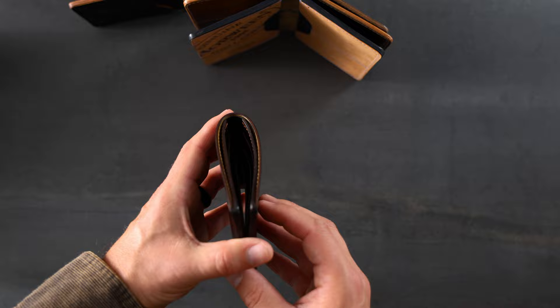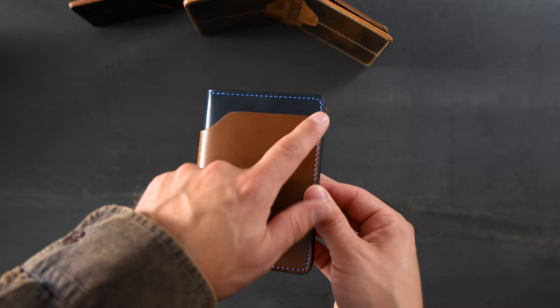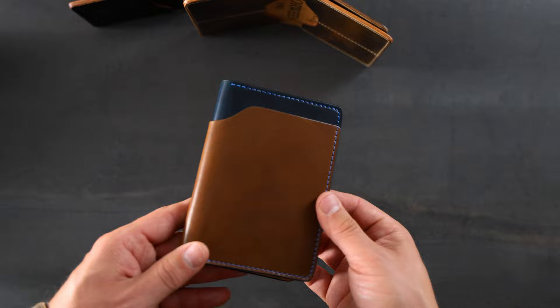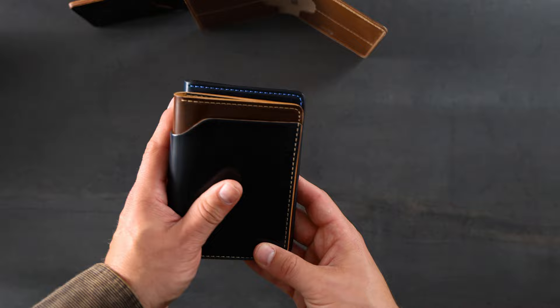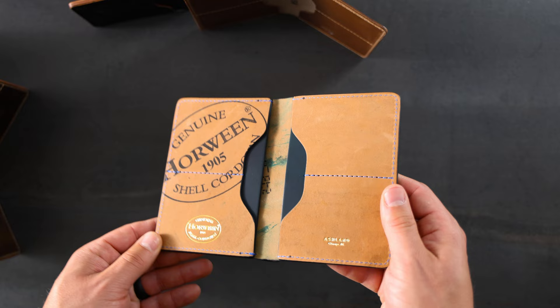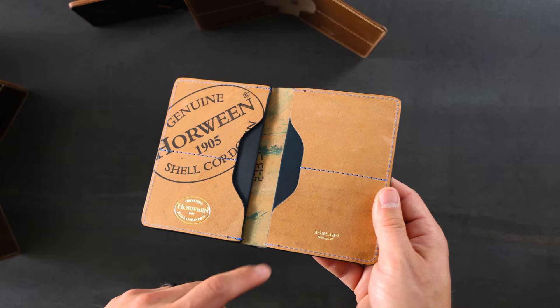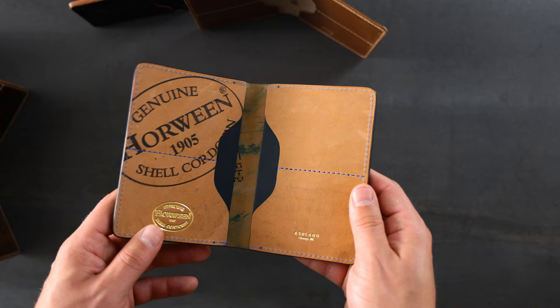Up next is another Traveler Passport Holder — this time in Whiskey Shell Cordovan on top of Denim Blue Shell Cordovan. We have a matching blue stitching along the top, but that blue stitching turns into a little bit of a contrast along the bottom of the Whiskey Shell Cordovan. This Traveler Passport Holder is a little bit taller than our normal Fat Herbie design to more easily accommodate a passport on the inside. The person who specced out this wallet picked some really great stuff: gold foil stamps for the logos on the bottom, the baby Ashland stamp on the right, hidden card slots underneath, and these are made in Raw Denim Shell Cordovan. We also have that contrasting blue color stitching going along the outside as well as on the inside.